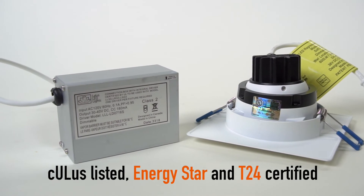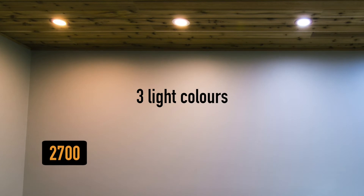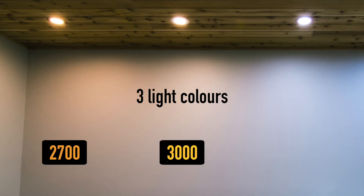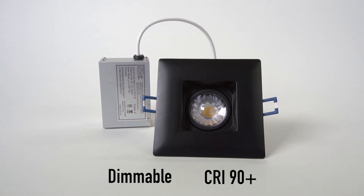UL listed, ENERGY STAR and T24 certified. Three light colors: 2700 Kelvin, 3000 Kelvin, and 4000 Kelvin. Dimmable, CRI 90+.